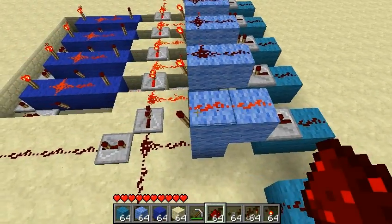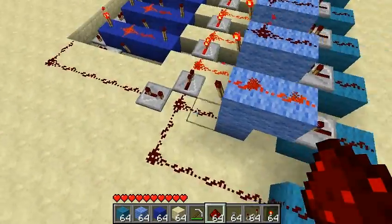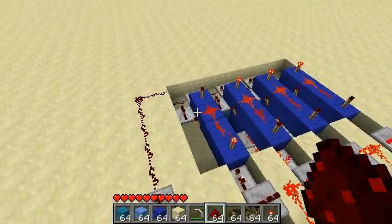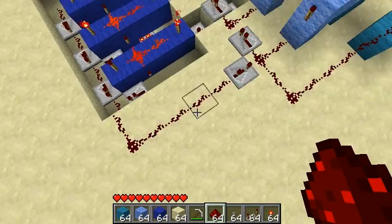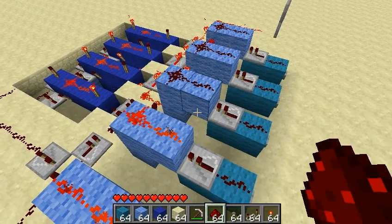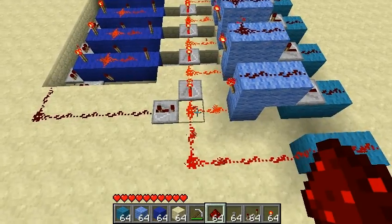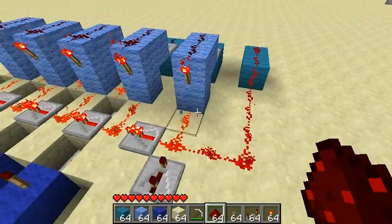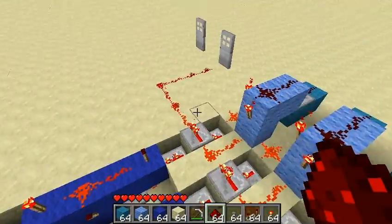So we press RS NorLatch number one — it goes cold, everything's okay. Then we press RS NorLatch number two — everything's okay because it doesn't turn back on, the AND gate over here doesn't go off, so it doesn't reset the system. But let's press this one out of order — we can see we did get a signal along, and it hit this redstone piece, which went into the first RS NorLatch and reset it. And then along the chain, all of these other ones reset in turn.